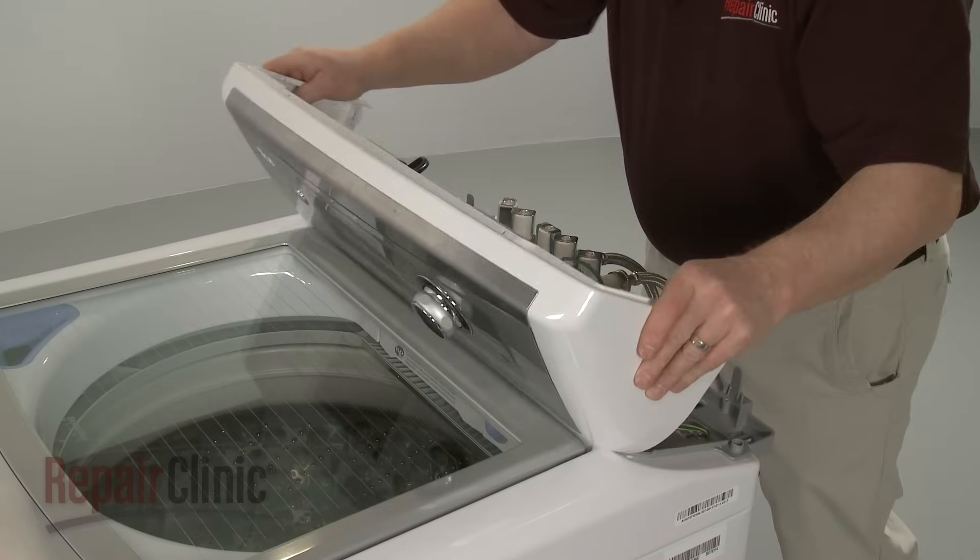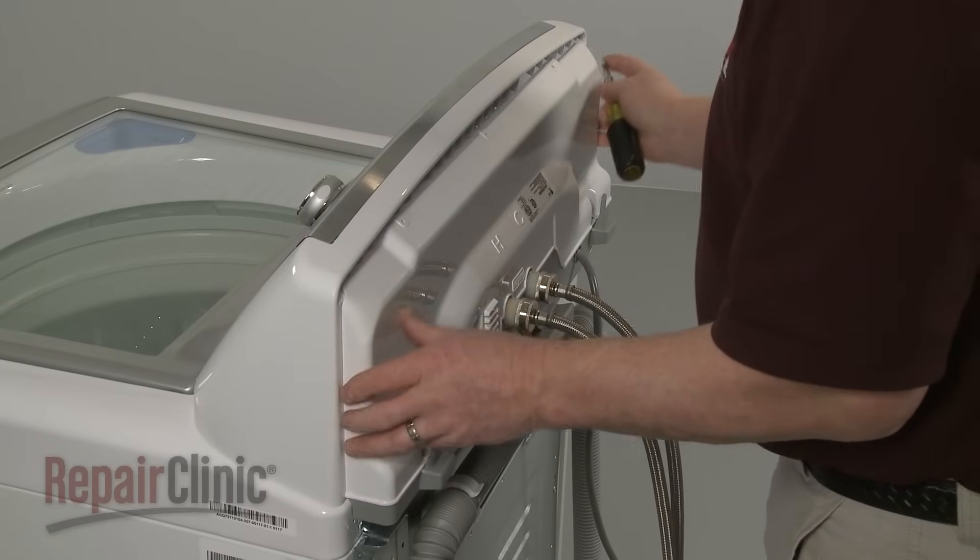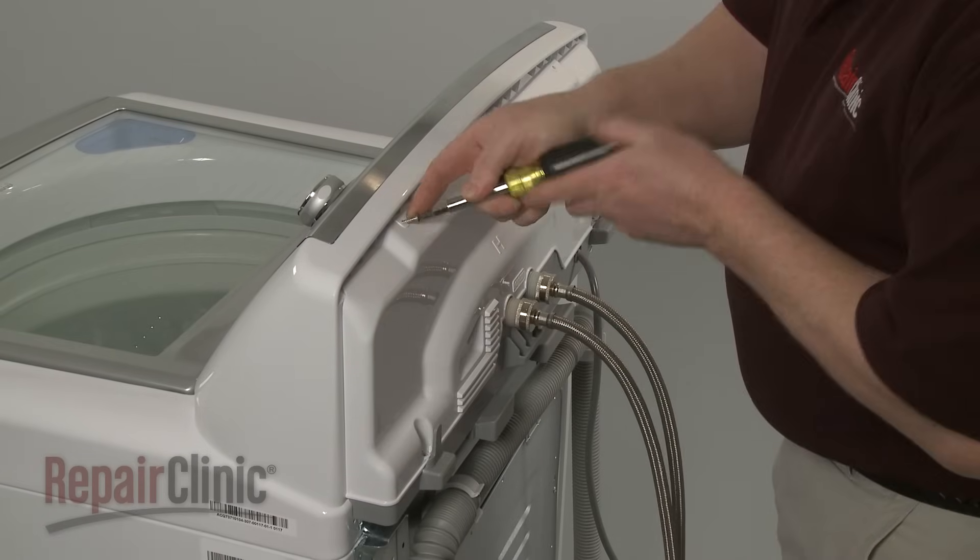Reposition the control housing. Slide the rear control panel into place and secure it with the screws.